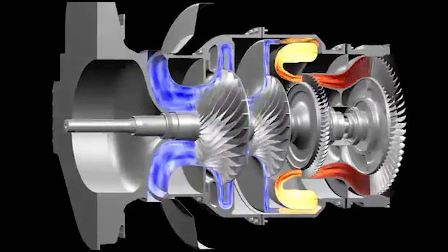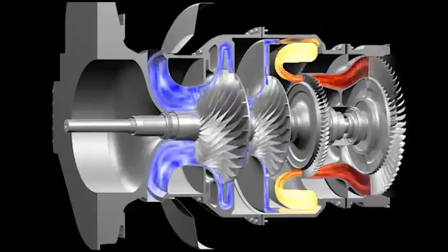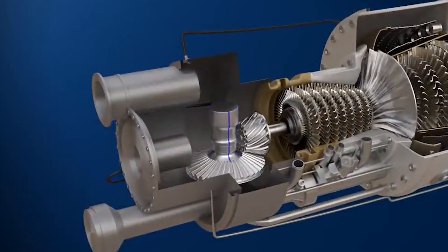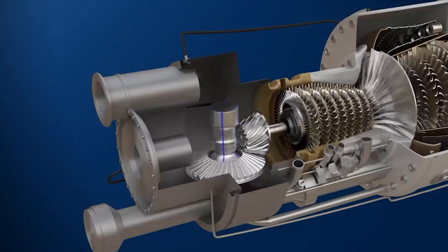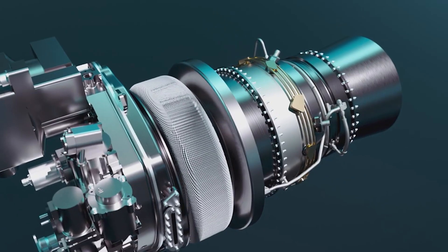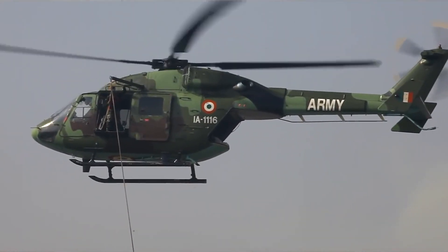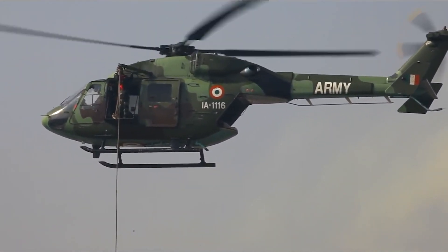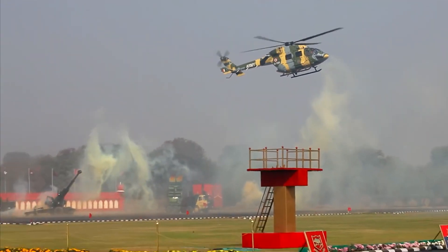As the hot gases pass over the turbine blades, they cause the blades and shaft to rotate, extracting power from the hot gases. This rotational energy is transferred to the helicopter's rotor system, enabling flight. The engine also incorporates a dual-channel FADEC system, which stands for Full Authority Digital Engine Control. The FADEC system precisely controls and monitors various engine parameters, including fuel flow, ignition, and other functions, ensuring optimal engine performance, efficiency, and reliability.